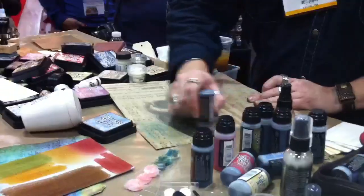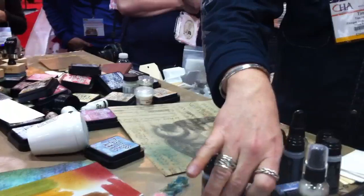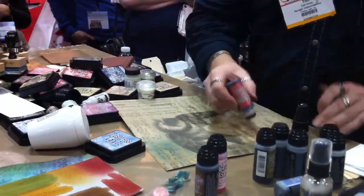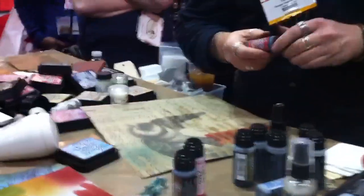Let's take Weathered Wood — Weathered Wood is going to be kind of a gray color. Maybe I want to show you Fired Brick. This is just so you can see how the colors vary when they dry.